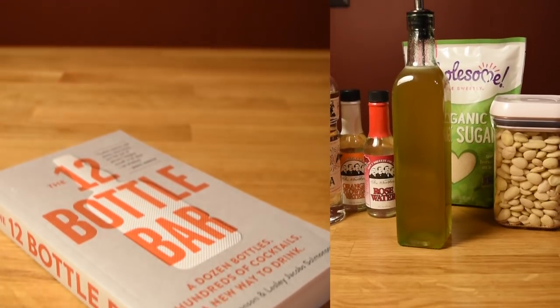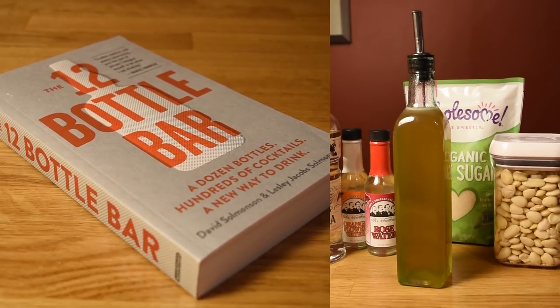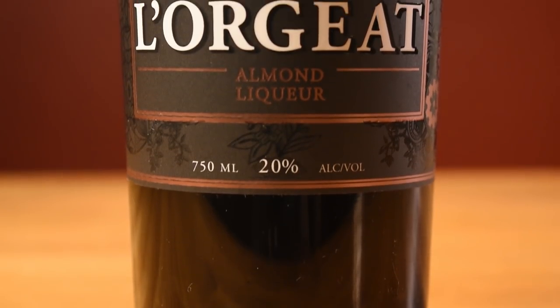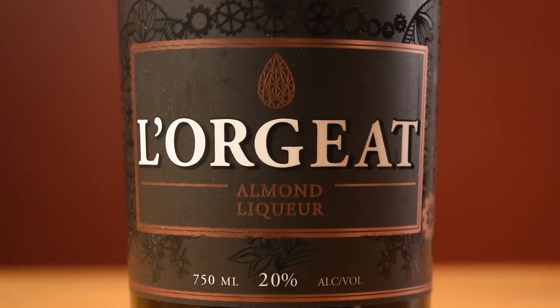For the Orgeat, the 12-bottle bar homemade version is always the best way to go. If you don't have it or can't make it for whatever reason, store-bought versions like Luau-Rgeat or Orgeat Works are good options. Luau-Rgeat is technically a liqueur, but it's just a long-lasting shelf-stable Orgeat, which means you don't have to refrigerate it.